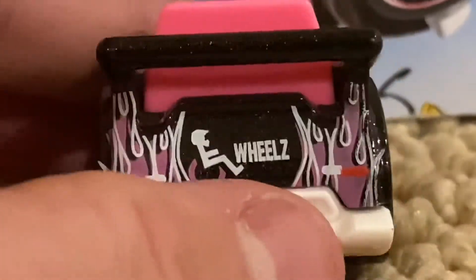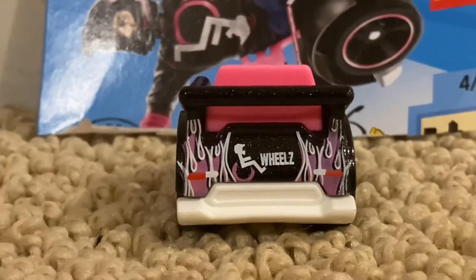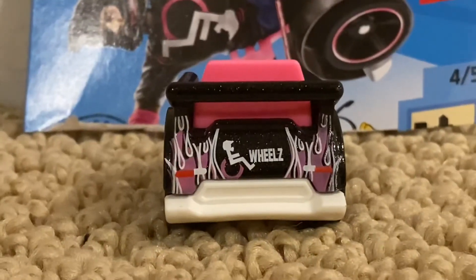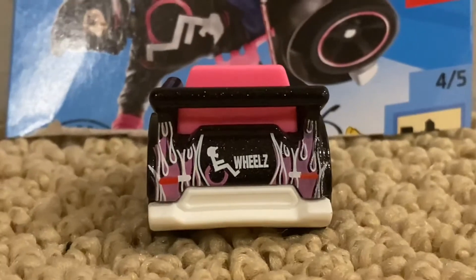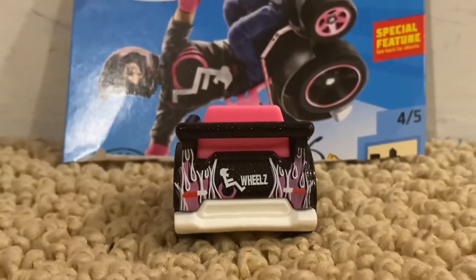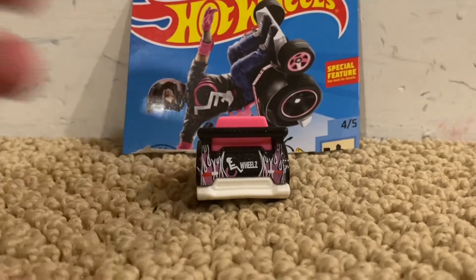And on the back, the back looks pretty awesome. It has the two lights, it has wheels, and it has the pink flames. That's pretty awesome. That's what I like about it.